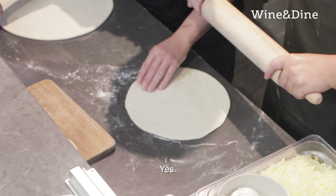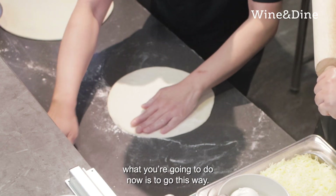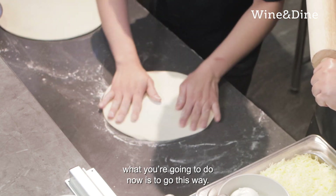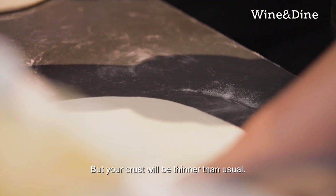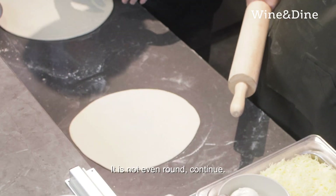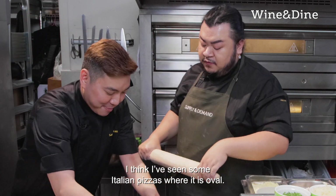So you want to use the rolling pin? For the rolling pin, what you do now is you go this way. But your crust will be thinner than usual. Continue — it's not quite round yet. Now it's looking a bit square. I think I've seen some Italian pizzas where it's oval, no?